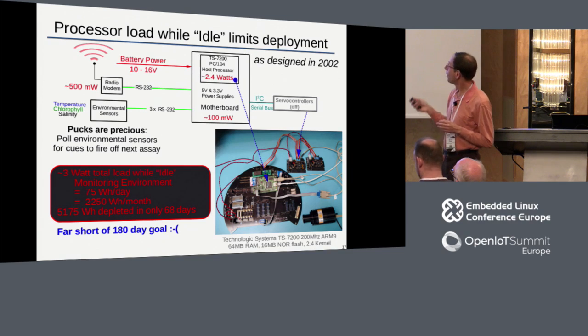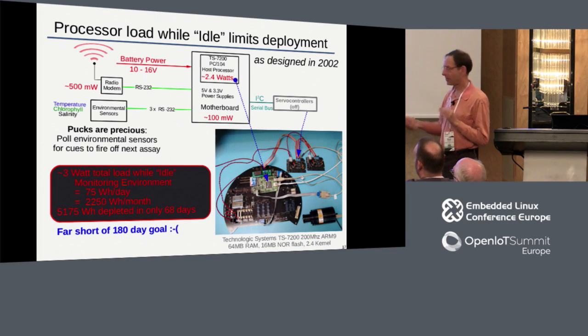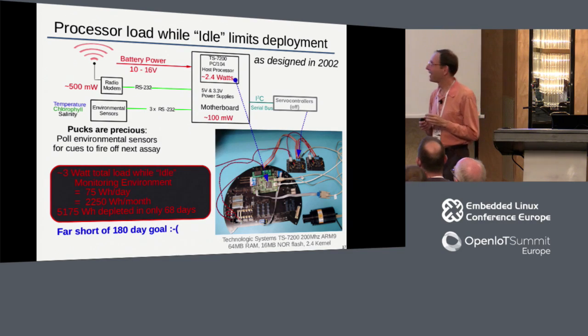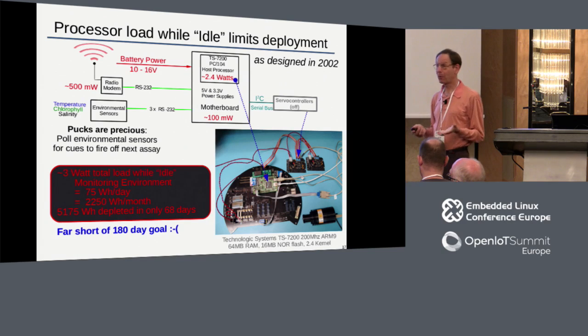What were we going to do? It turned out not to be as bad as you might think. The 70 days was enough to do a lot of good science. And in practice - remember what the ESP is: 10 servo motors, a bunch of robotics - do you think it worked reliably for months at a time the first time? No. We were lucky to get three weeks initially before something jammed or leaked. But after a few years it got pretty reliable, and our main concern became not having enough batteries to stay out longer.